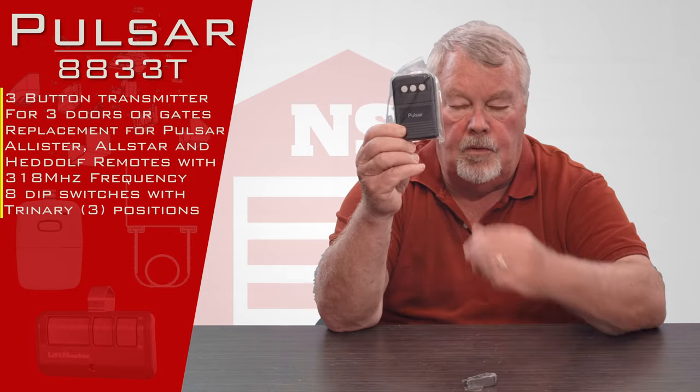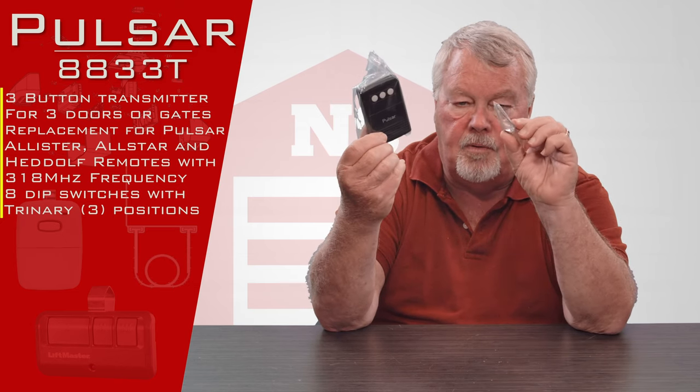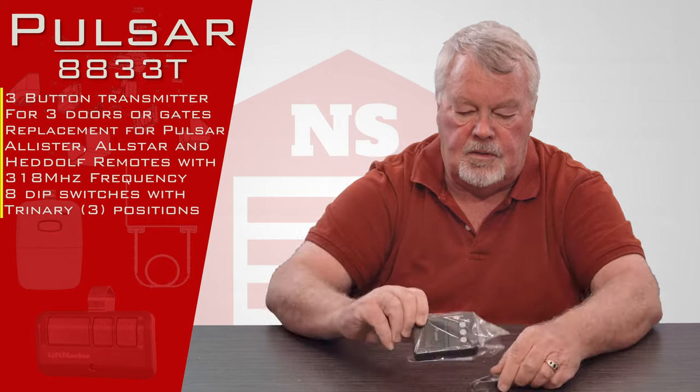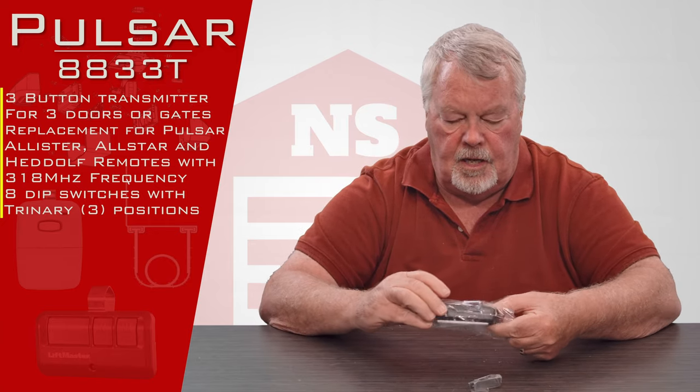When it comes to you, it's going to come in this plastic bag. Sometimes they put the visor clip in, sometimes it's sent separately. So we'll open this up and take a good look at it here for you.